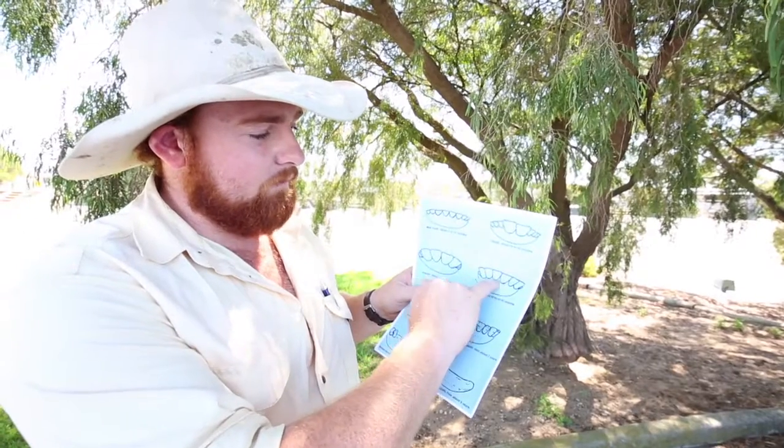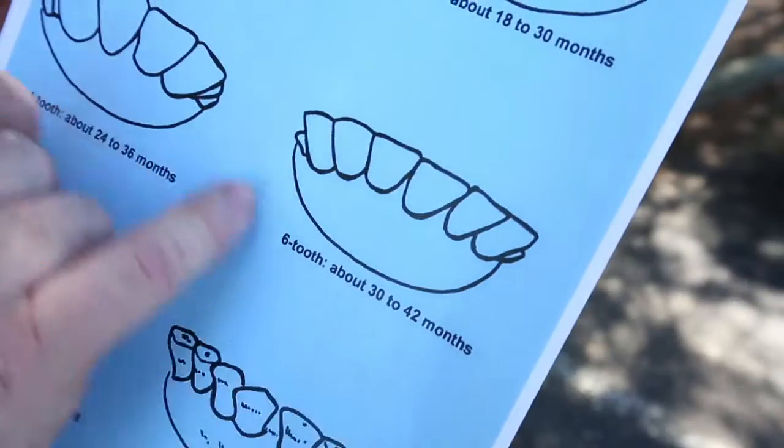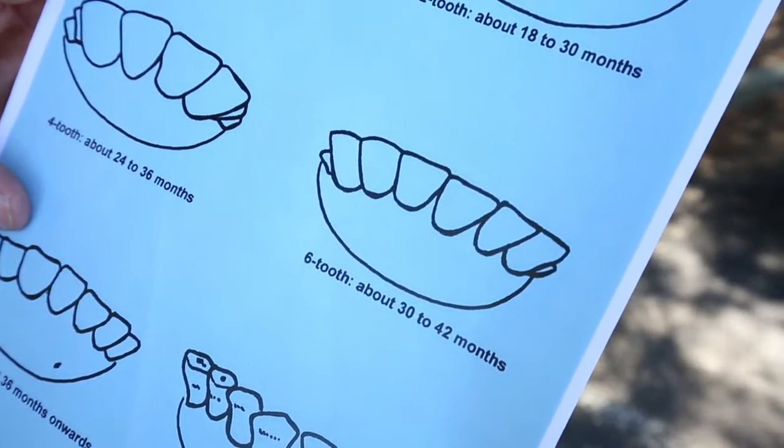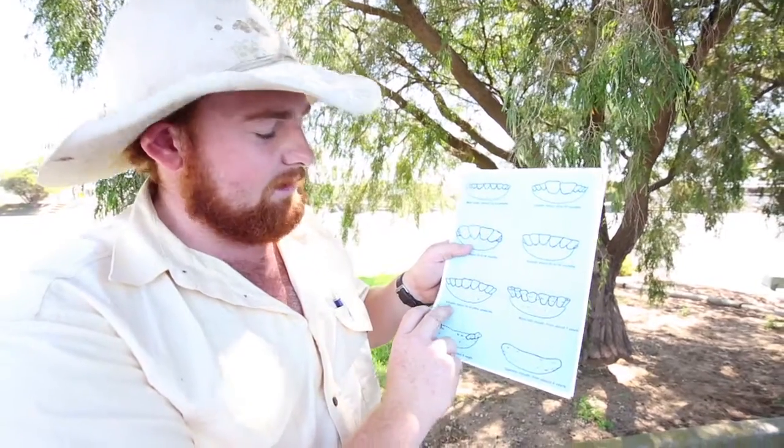Then you'll get to your six teeth cattle, which is when you'll see fully formed big teeth at the front and they just have the two milk teeth left right at the back — the two little teeth right at the back. That's around the mid-30s to 40 to 45 months of age.